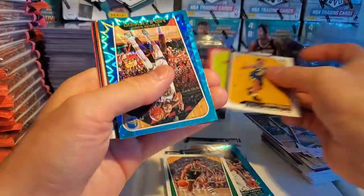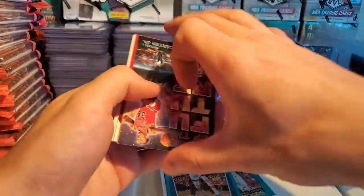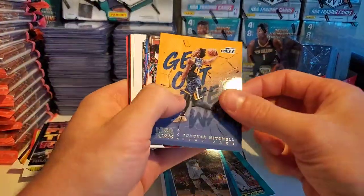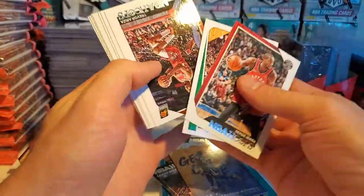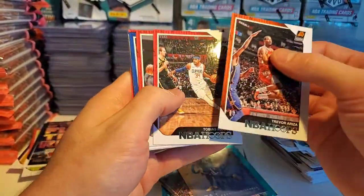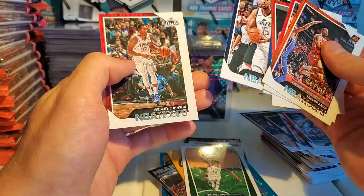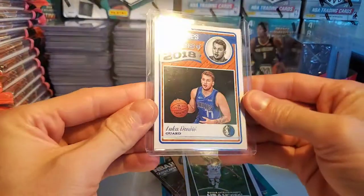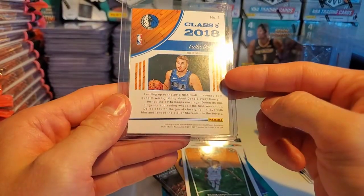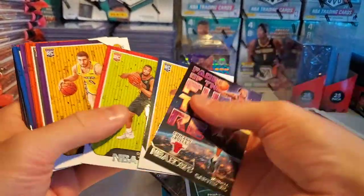Aaron Holiday — damn, no Trae Young rookie, but it's pretty dope. Steph Curry — take that. Wendell rookie insert — sort through all those later. Serge, Trevor Ariza, Tobias, Evan Turner, JJ Barea, Giannis, Derek Favors, and Wesley Johnson. Alright, let's go through our little haul here — this being the prized possession, the little Luka rookie insert, no doubt.